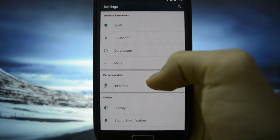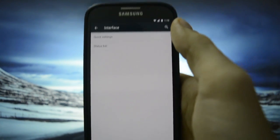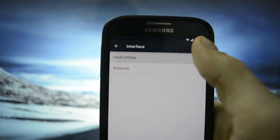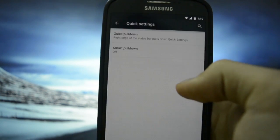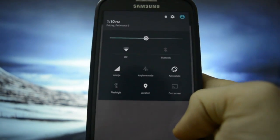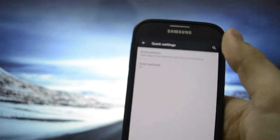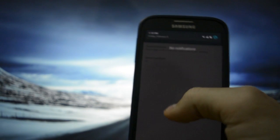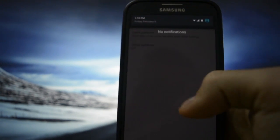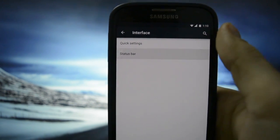You may observe there is a Personalization section here. With quick settings, there's a 'quick pull-down, right edge' option. So if you scroll from the right edge, you will get all the notifications and all the toggles, but if you scroll from anywhere else, you won't get them. Smart pull-down — nope. Status bar.